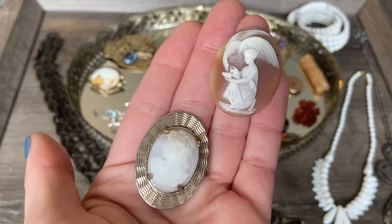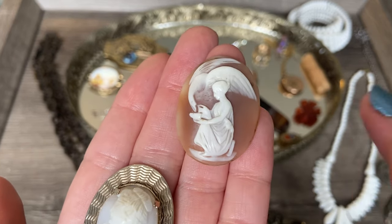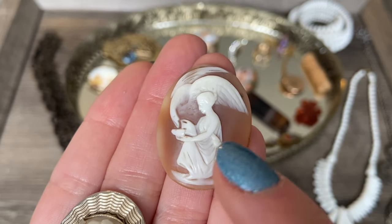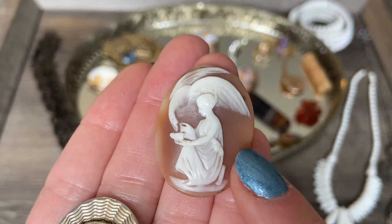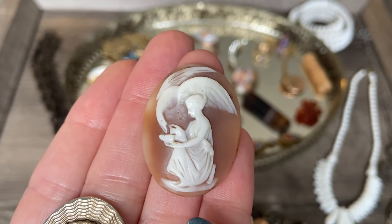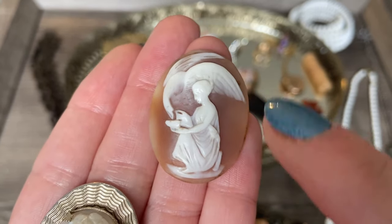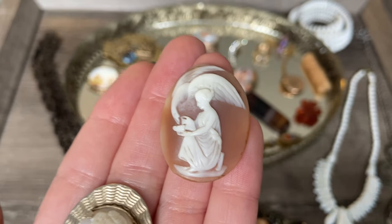I also found two carved shell cameos. This first one is not in a setting, unfortunately, but look at how beautiful this cameo is - you have this female figure with a swan. I think this is Leda and the Swan from mythology; correct me if you know differently. I just thought it was gorgeous. I love the shape of the swan and the movement of the piece - you've got this sort of circular pattern as your eye moves across it.